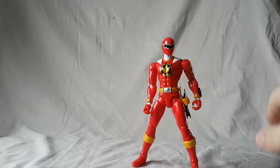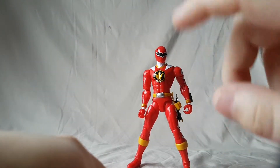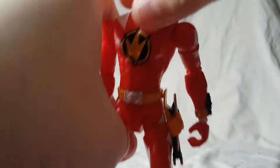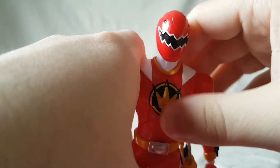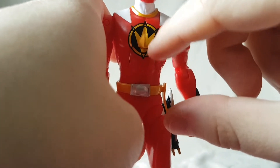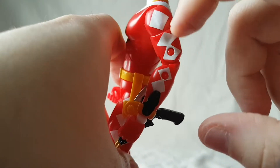Alright guys, looking at the red Dino Ranger out of the package — I just want to say right off the bat, not a fan of this figure. I'm really starting to sour on this line, but I'll get into that. Starting off, the helmet looks pretty good. It's hard to say it looks great because it's just a helmet with a black line, but it does look good. I like the detail on the logo, paint is all clean.